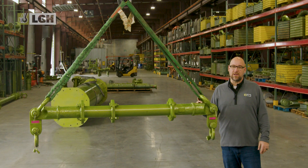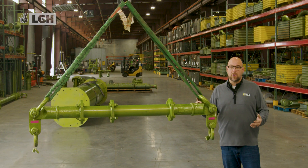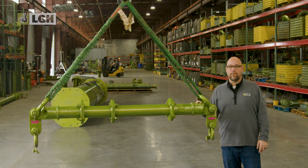Hi, I'm Aaron Orsak with LGH. Shackles are one of the most commonly used rigging tools, but if not used properly, they can lead to serious safety risks. Today we're covering the do's and don'ts of using shackles, so that you and your crew can stay safe on the job.